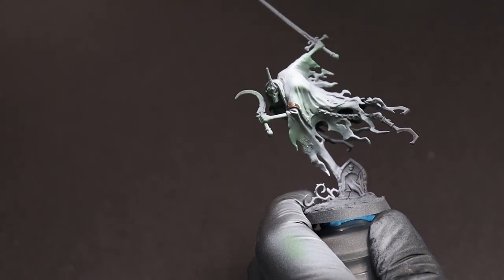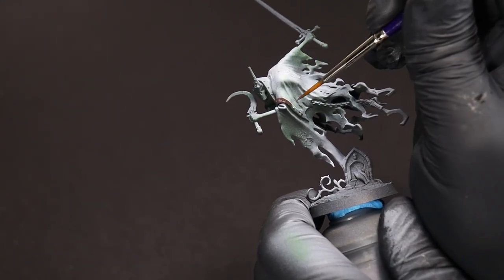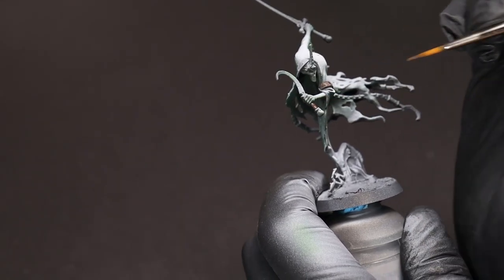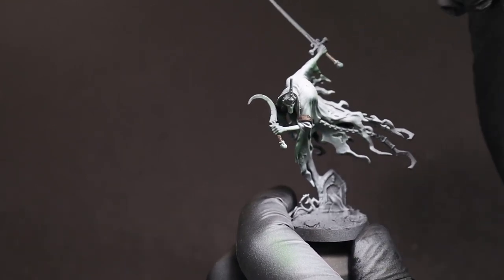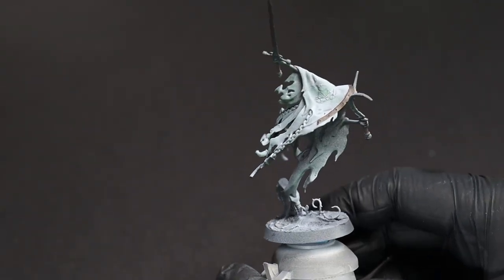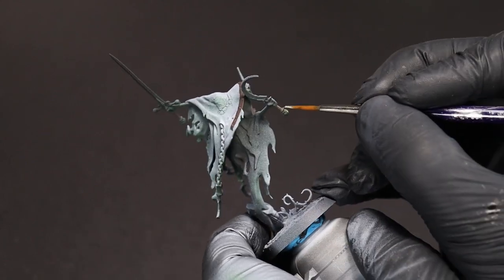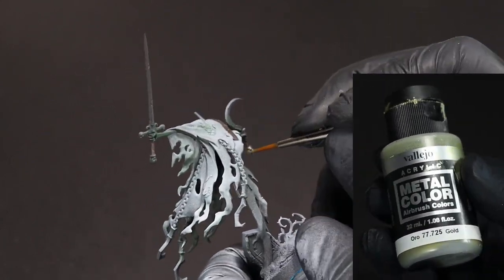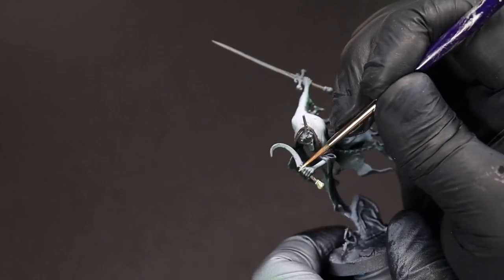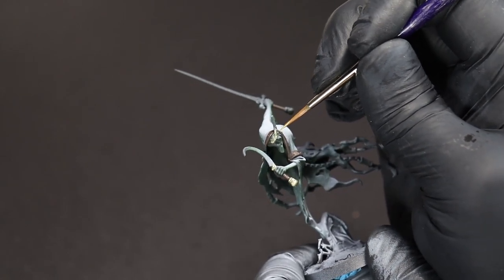Now for any leather or wooden bits on the miniature, we're going to come over them with a dark chocolate brown — in this case, Dried Bark. Just be careful not to overpaint too much onto the things we don't want to be brown. Moving on to the metallics, we're going to use a desaturated gold color to hit anything we want to be either brass or gold. This will go on pretty smoothly and you just kind of have to guide it with the brush tip, not fully brush it on.